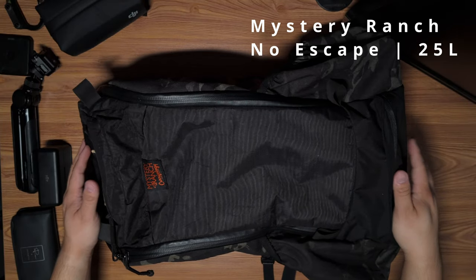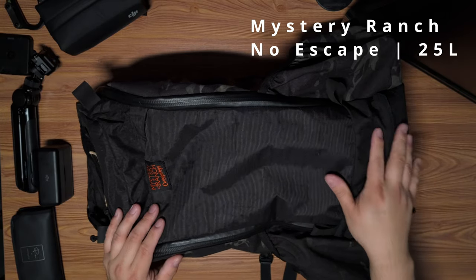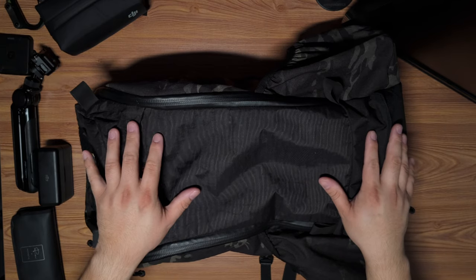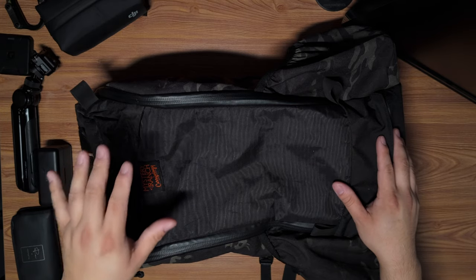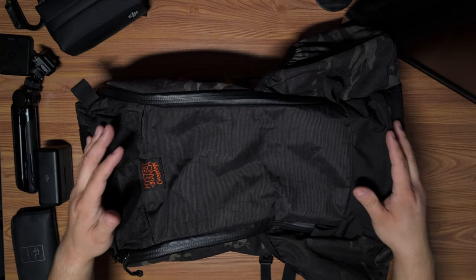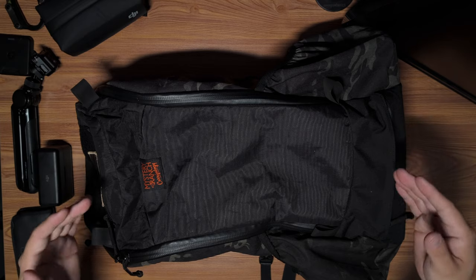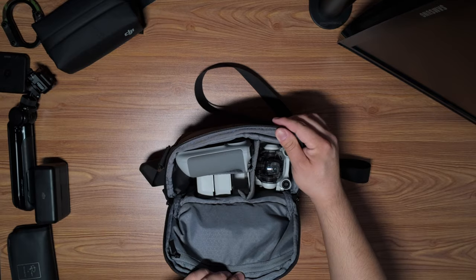If I need something a little bigger — another Mystery Ranch Carryology collaboration — this is the No Escape, aka the Dragon. It's the biggest of the three I own. It has side pockets where a tripod or water bottle fits great, and it has that beaver tail. In here I can fit the Creator Combo with all the little extras, and in the top there's a lot more room if I need to bring an extra jacket. This was my travel bag for a very long time and still is when I need a heavier load.